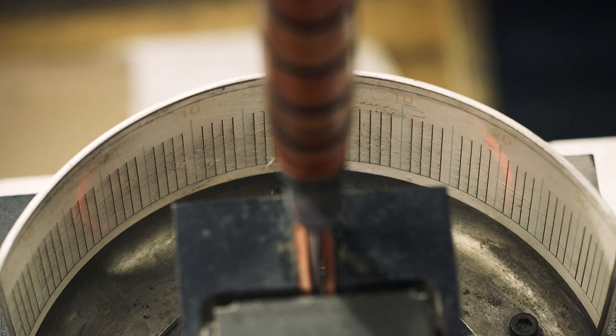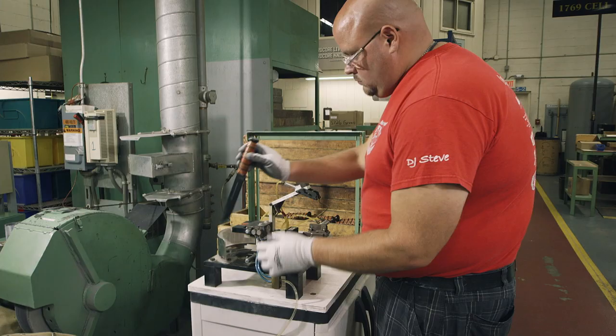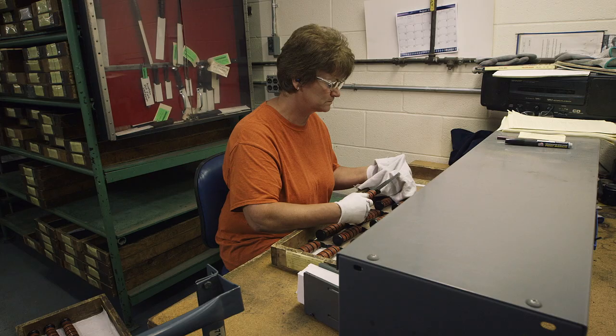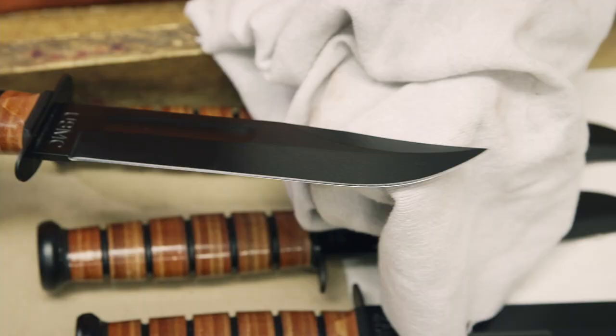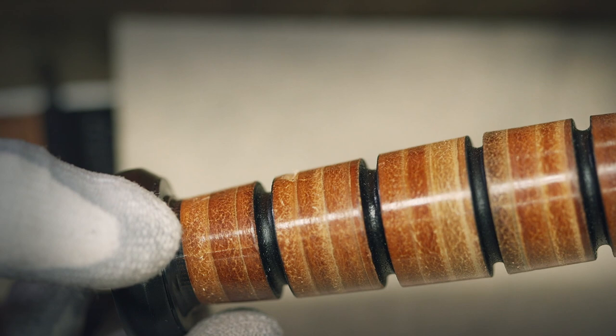First, a laser beam measures the angles of the cutting edge. If it's one degree off the 20-degree sweet spot, it goes back for resharpening. If the angle is accurate, the blade must pass the rope test. If it can't get through a piece of nylon rope in two slices, it doesn't make the cut. Then the knife is checked for imperfections — even the smallest flaw means it's sent back for refinishing, or ends up opening boxes on the factory floor.